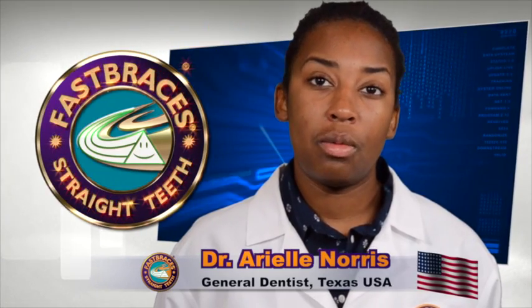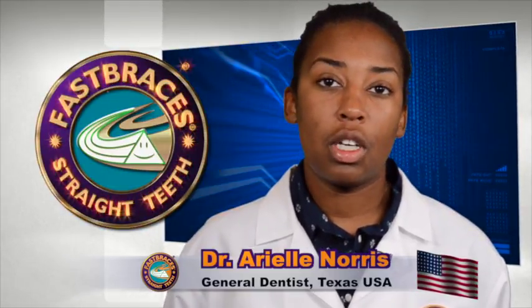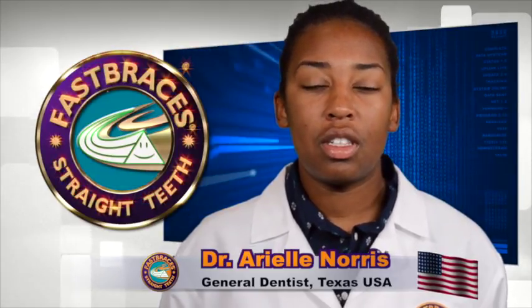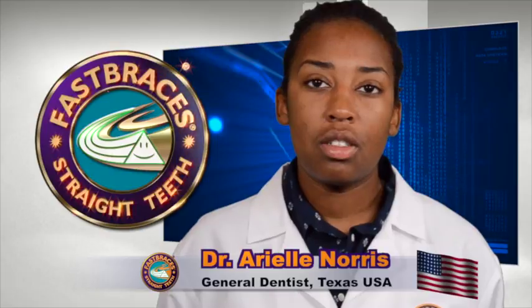With fast braces, we move the whole tooth at once. With the old style braces, first we move the crown of the tooth and then the root. With fast braces, we're able to move the whole tooth at once, which makes everything faster, and because we're able to move the whole tooth at once, it's a lot more comfortable for the patient as well.